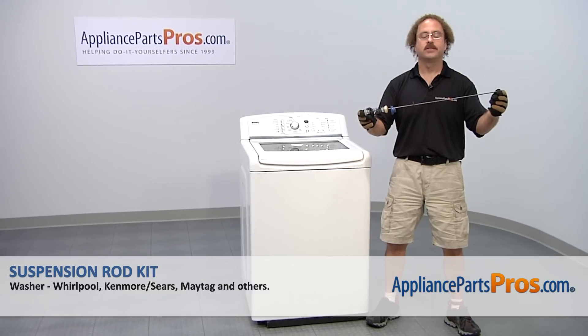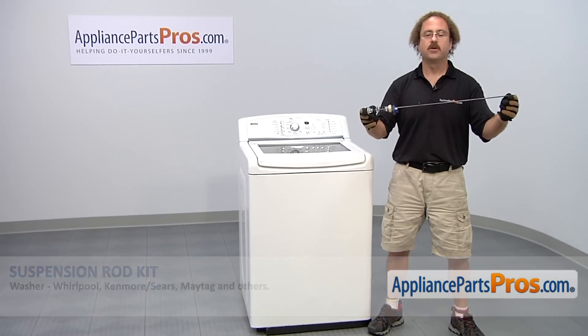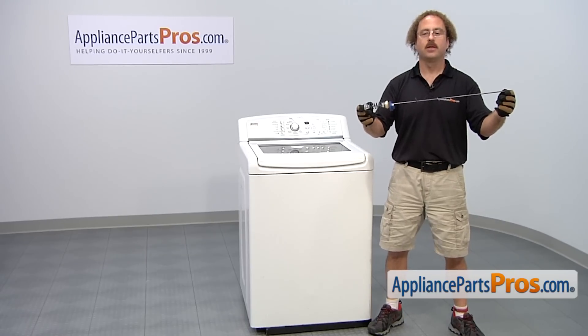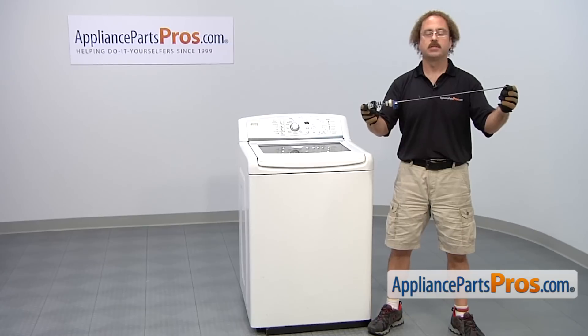In this video, we're going to show you how to change out the Kenmore Washer Suspension Rod Kit. It's going to be a very easy repair and it should only take a few minutes to show you how to do it. If you already have one of these, great. If not, you can click on the link below or get it at AppliancePartsPros.com.